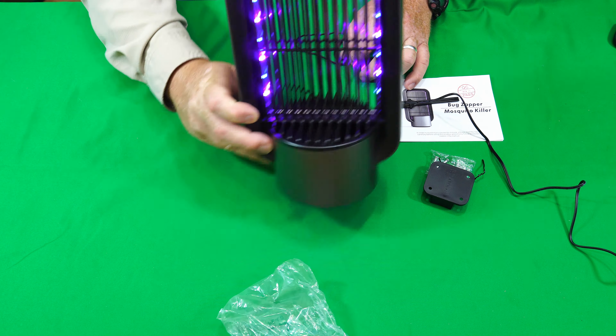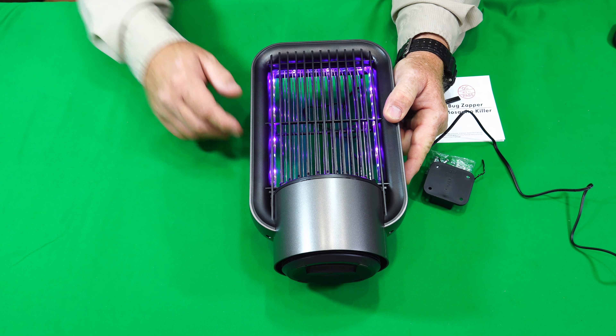It looks good. Hopefully it's going to work great. I'm going to put it out in the field and see what it does, and I'll come back and show you the results.